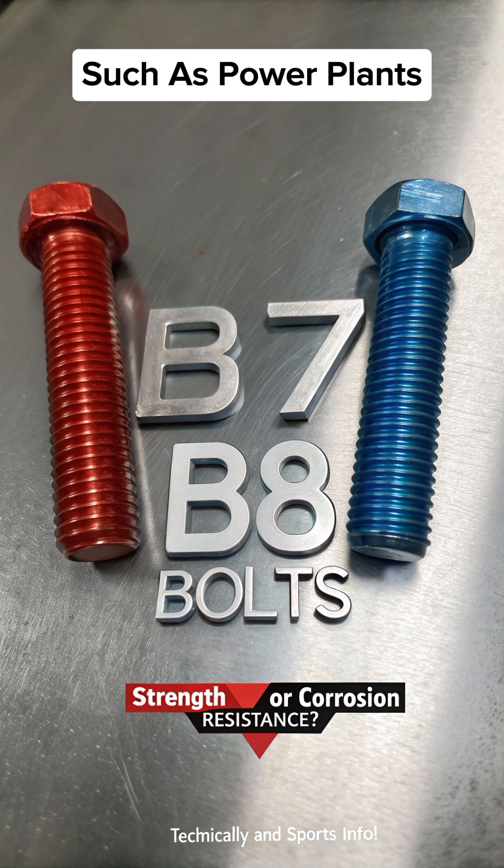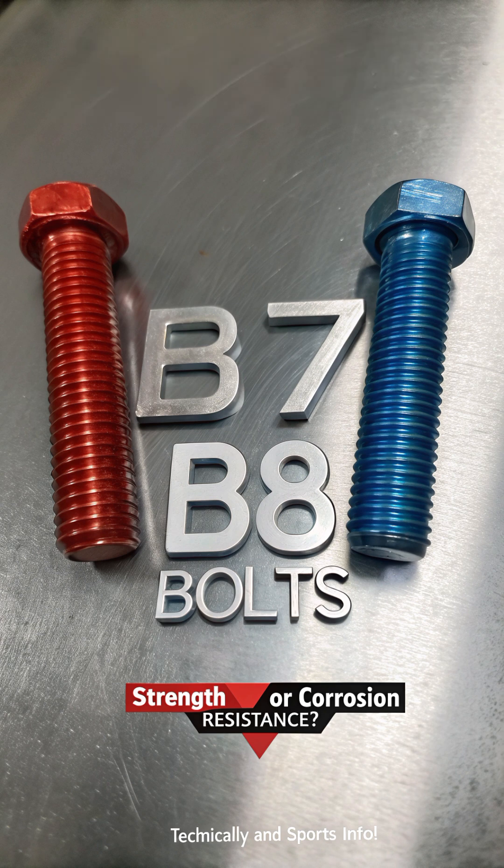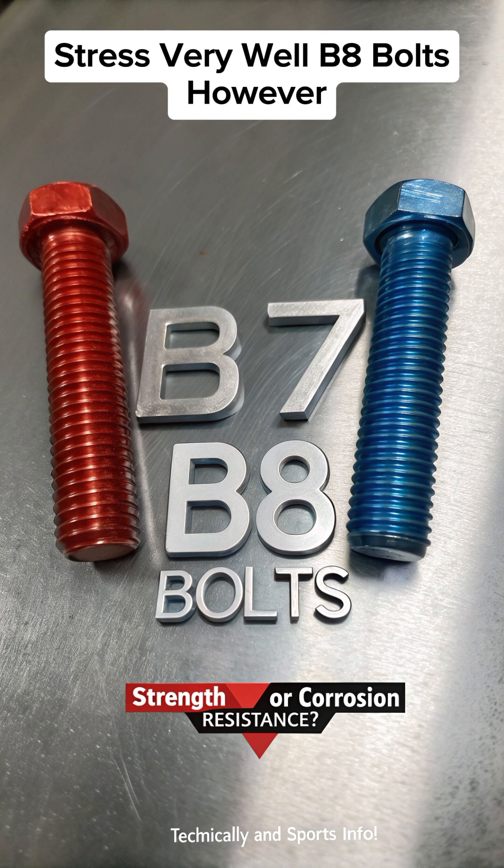B7 bolt applications include power plants, oil and gas pipelines, and chemical industries. B7 bolts handle heavy loads and extreme stress very well.